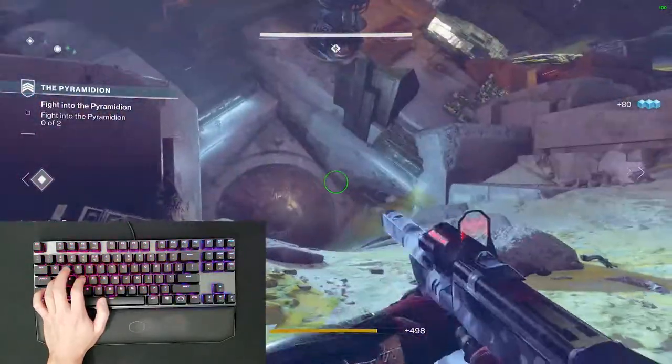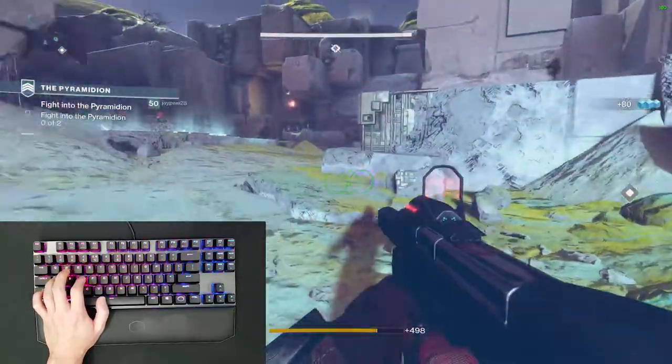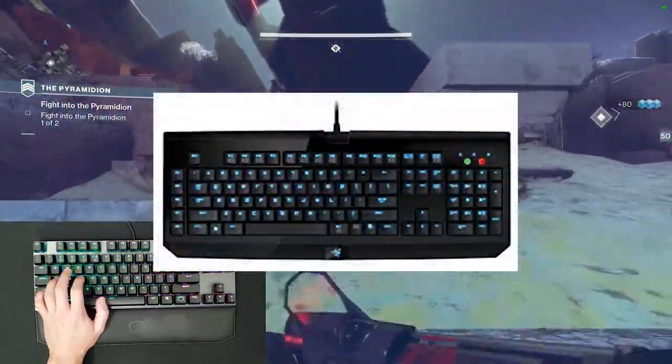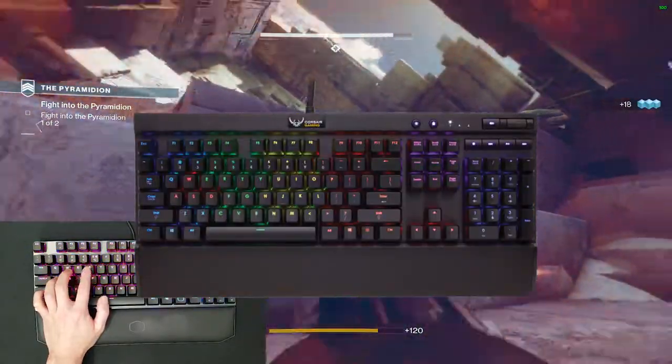Since PC became my primary platform in 2015, I've used a fair number of keyboards. I started off with an old Cherry MX Blue Razer BlackWidow, then quickly switched to an MX Brown Corsair K70 RGB.